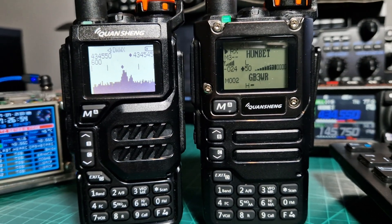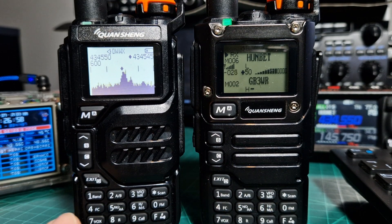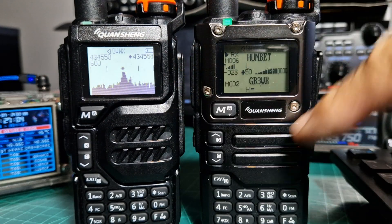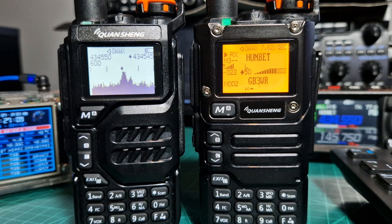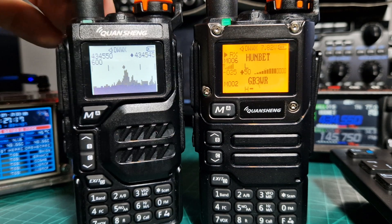On the right hand side we've got the UVK6 — it has a flatter display and flatter buttons. I prefer the K5 style because it's got the metal surrounding; I really like the style. But really they're the same radio inside — same firmware, same bands covered.